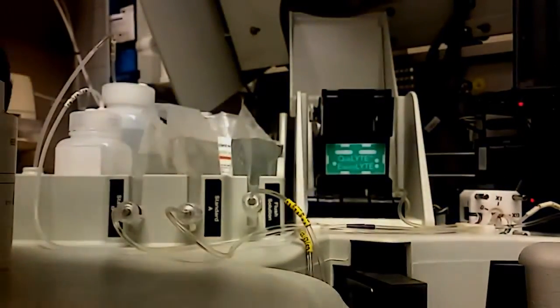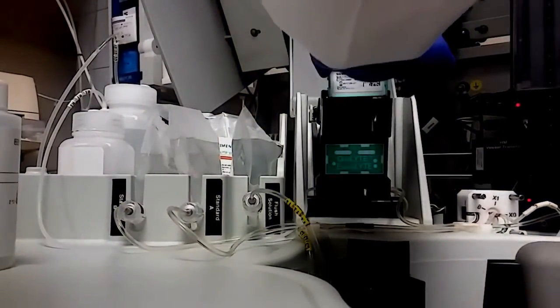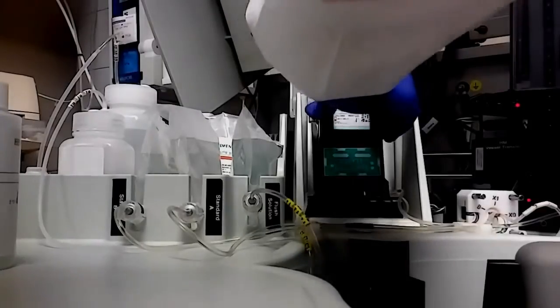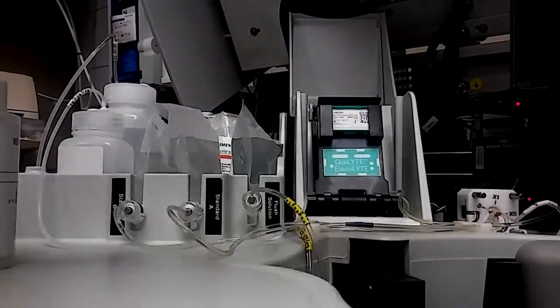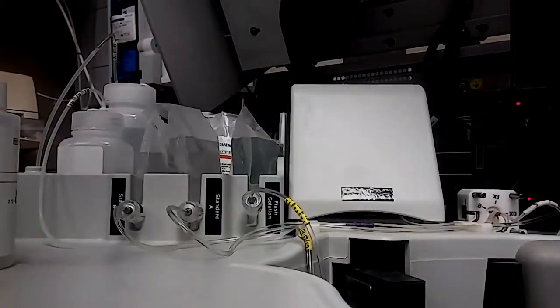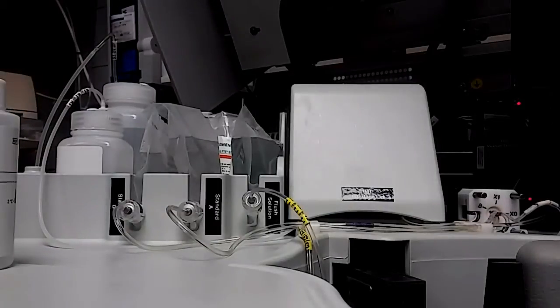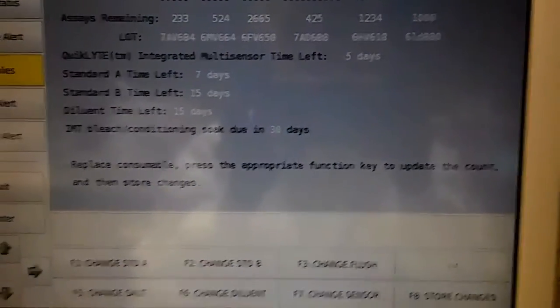Just try to touch the sides. I'm going to have it facing in this direction, place it in here, and push until it snaps. Don't forget to put the lid back down, otherwise your top lid up here won't close. Now I will store the changes — don't forget to do that, otherwise it won't save that you changed the sensor.